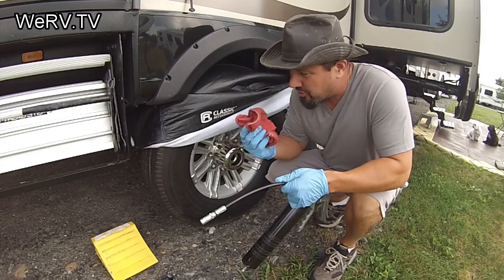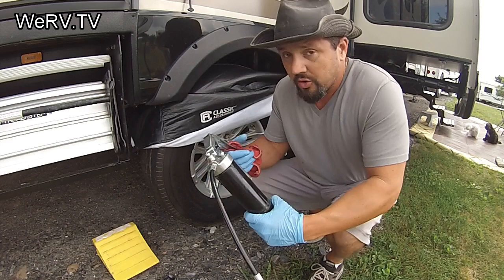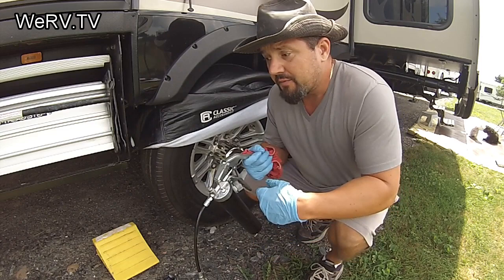Grease your fifth wheels, axles, and bearings — these things are really heavy and sitting on little bearings, so you want to keep them greased. Do not over-grease them. If you're taking this out every other month on vacation and going 100 miles or so, grease your wheel bearings once a year. If you're a full-timer driving all the time, grease your wheel bearings every two to four months.